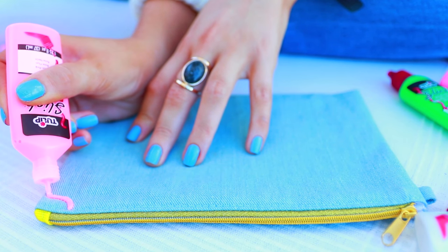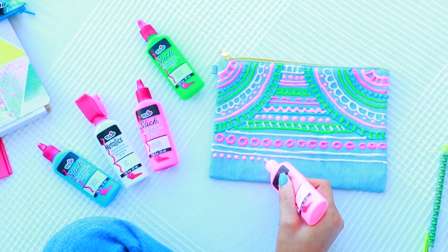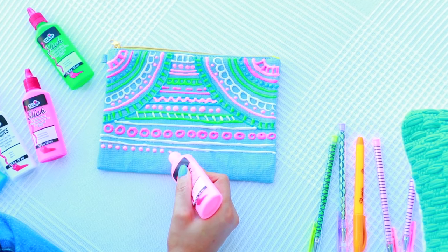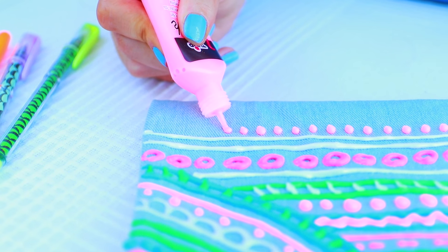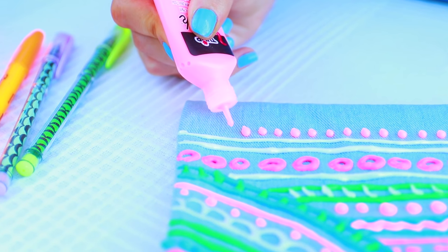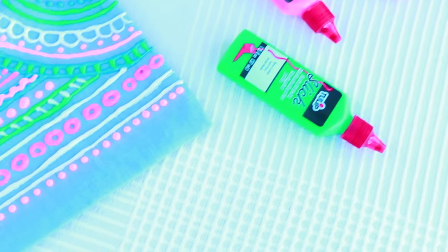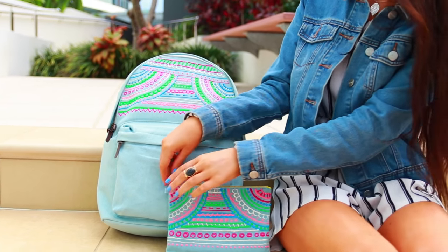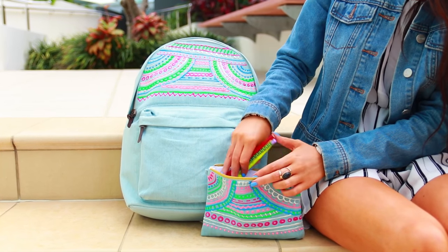Moving on to the matching pencil case for that backpack, I'm just going to do the exact same thing basically. I'm going to take a pencil case that's in the exact same shade as my backpack and go back in with my fabric paint doing the exact same design. I just think it looks really cool to have matching school supplies. But if you can't find a pencil case that's the same shade as your backpack, there's no need to worry — I'll leave a link in the description where you can actually just make a pencil case yourself. They're super easy and fabric can be kind of cheap too, so it's a way more effective way of doing this DIY.